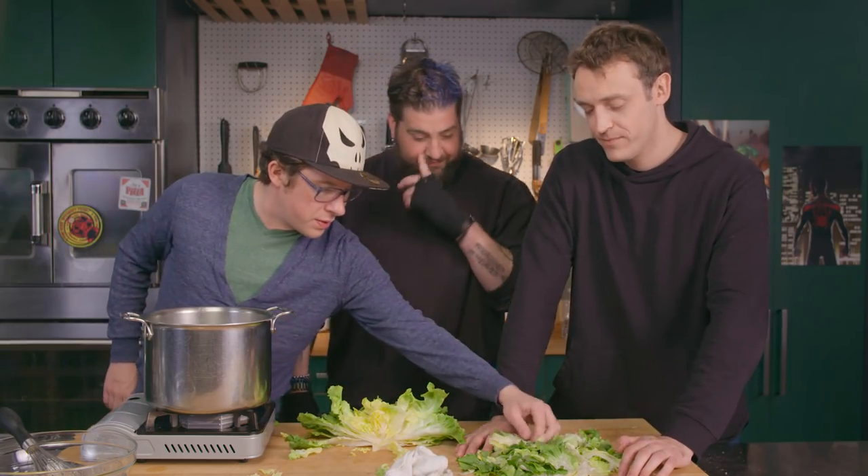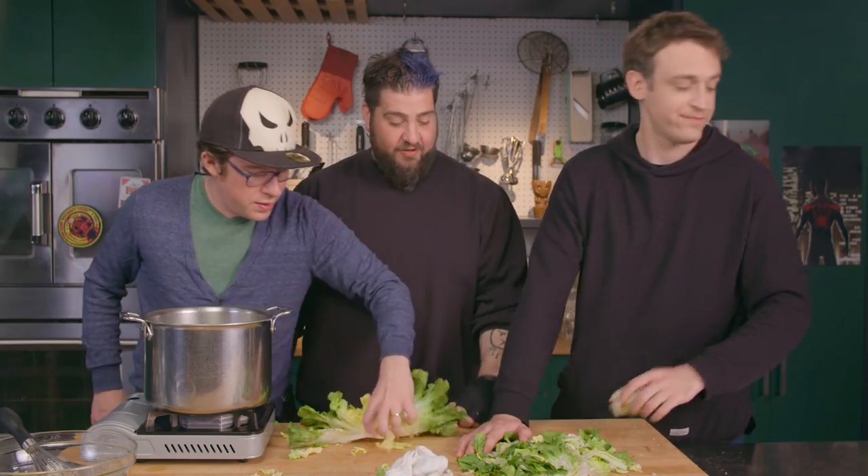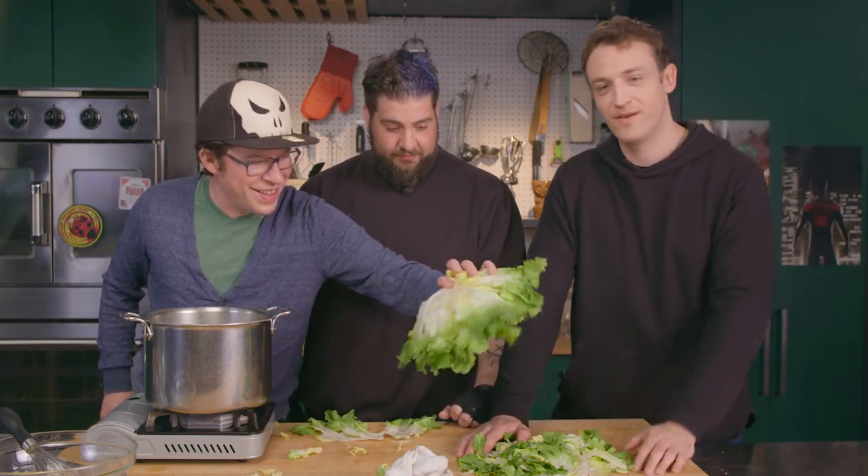Did you ever work in a restaurant? Never. You did a really good job. He did work in a restaurant until two weeks ago. Look, it's at a boil — that means the meatballs are done. Part of active listening is actually repeating what someone says in different words.